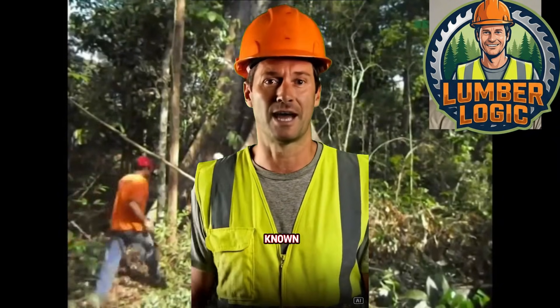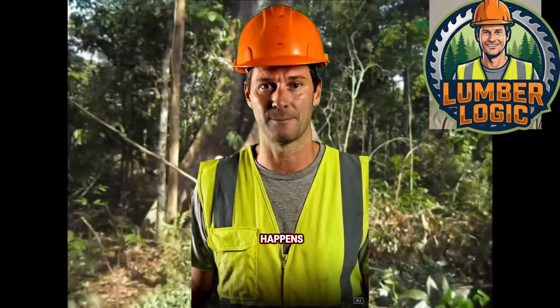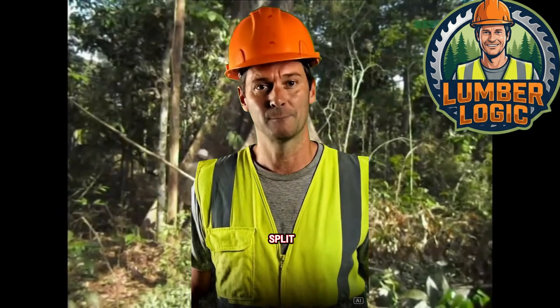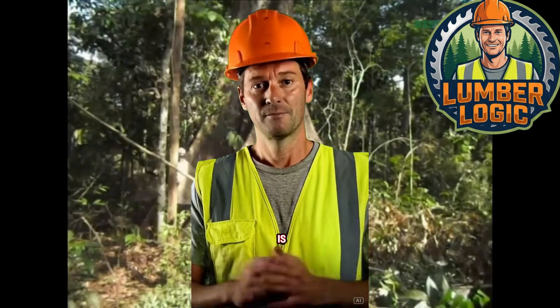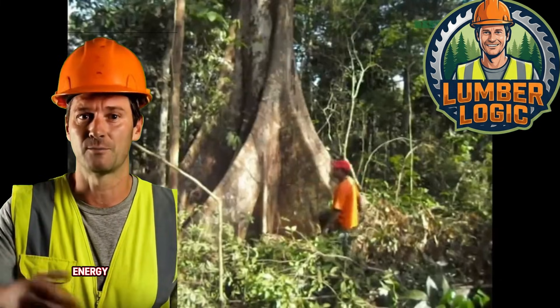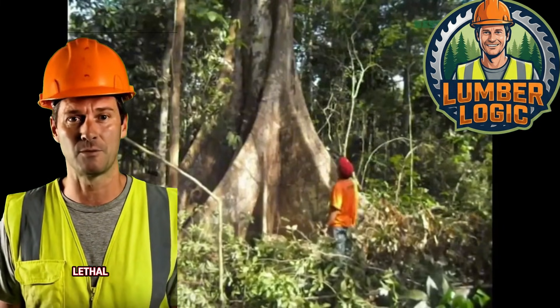Let's look at this first case. This phenomenon is known as a barber chair. It happens when the tree leans too heavily during the back cut, causing the trunk to split vertically before the hinge is fully formed. Notice the speed of the split — the kinetic energy is released upward, which can be lethal for the logger.